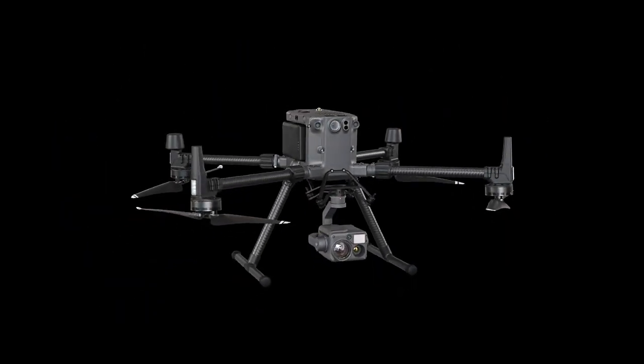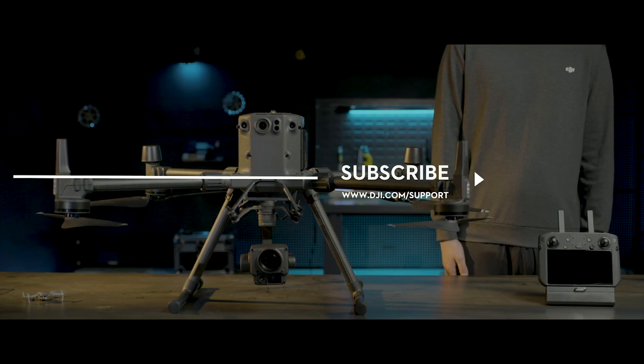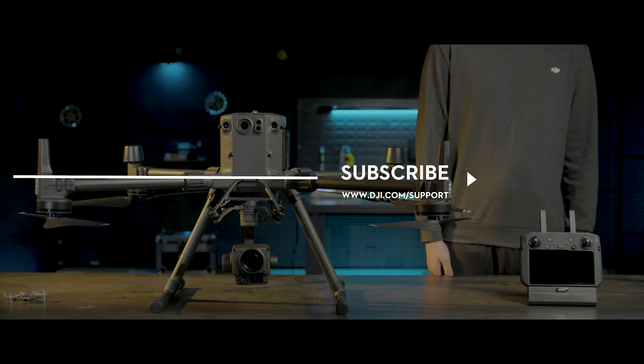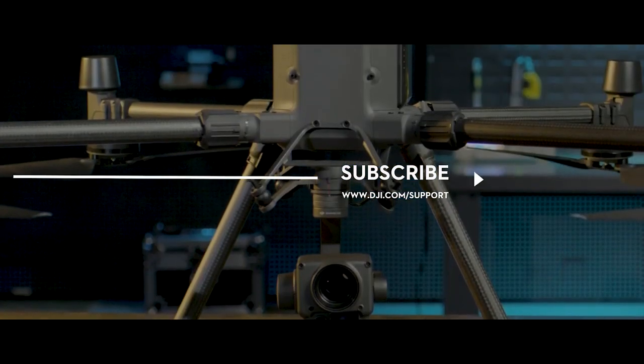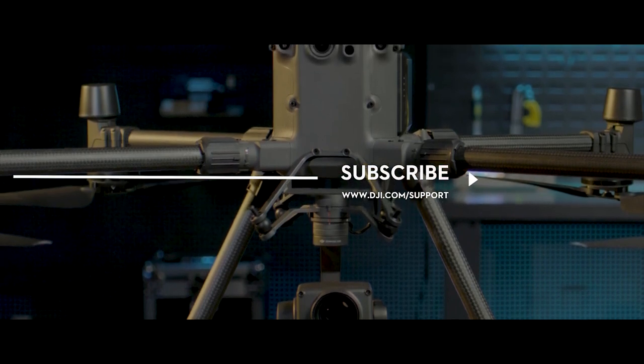Thank you for watching! Hit the like button if this tutorial was helpful. If you need any support with your DJI gear, feel free to contact us via Facebook Messenger by following the link in the description.